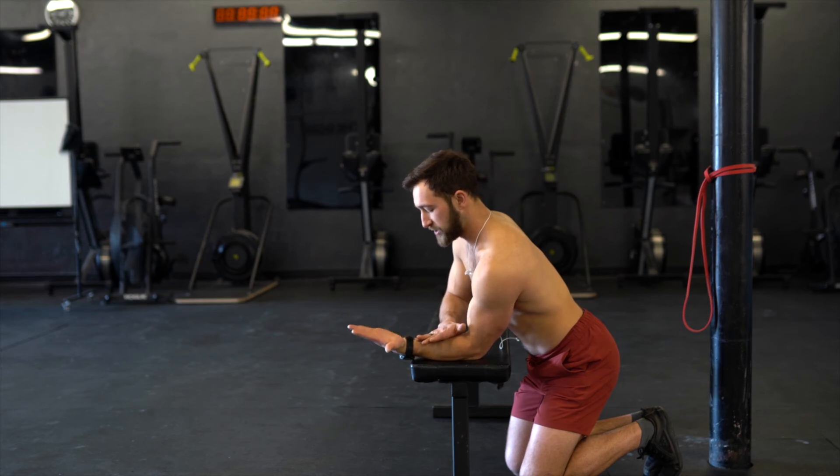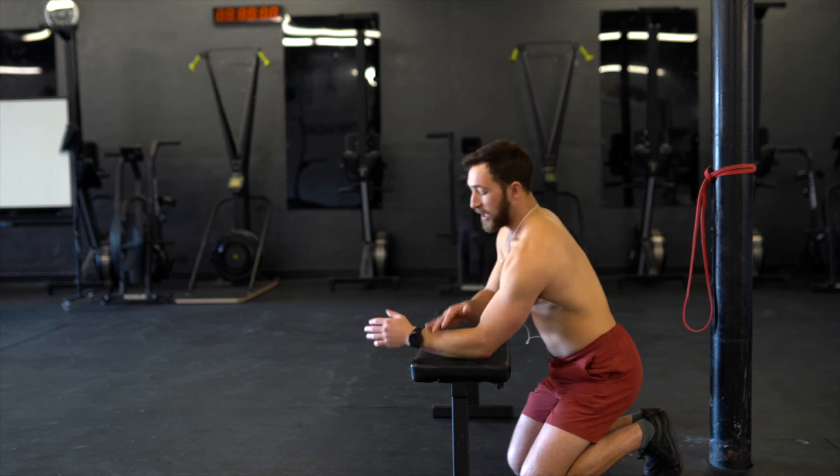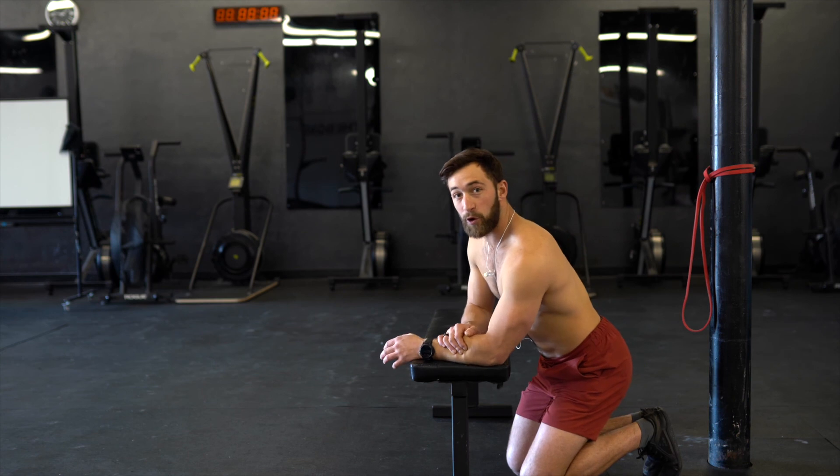I'll reverse directions: out into external rotation, flexion, internal rotation, and back to extension. You are really going to feel some burn through the forearm there — that is good. Really try and push that end range.